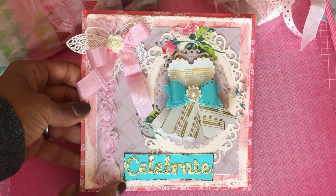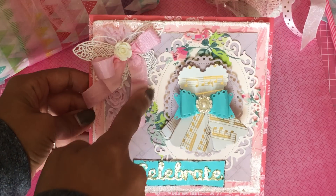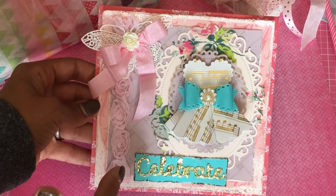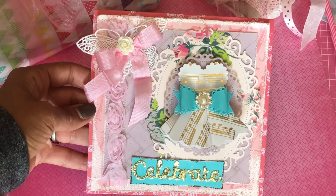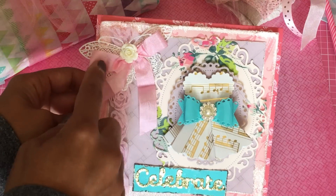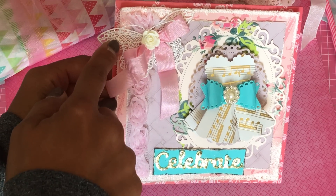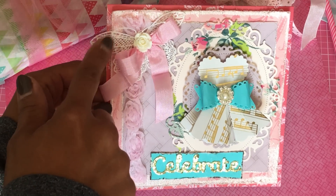I did use some Anna Griffin paper. I used her favorite Spellbinders die that she typically uses in her cards — I figured I would incorporate that into her card. I added some trim, some seam binding, and this really pretty lace butterfly. I'm not sure who gifted that to me, but somebody did.